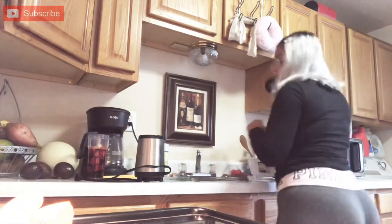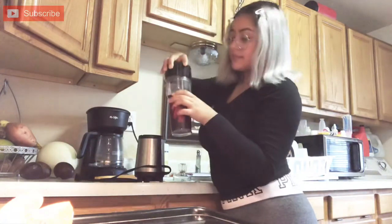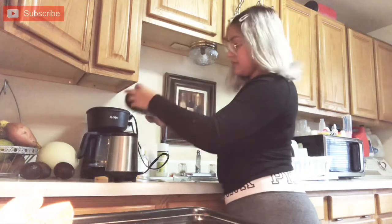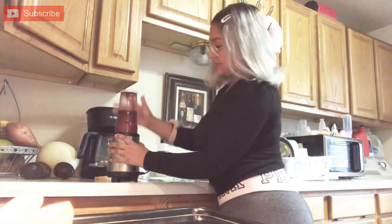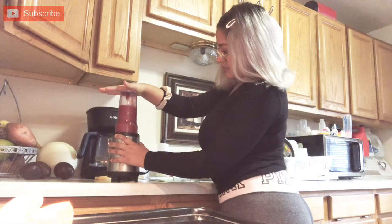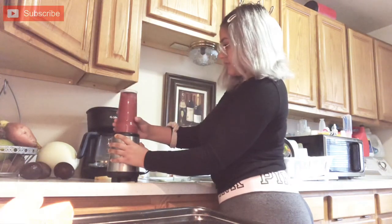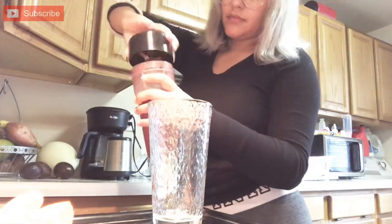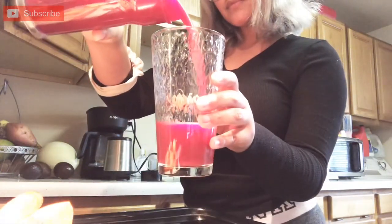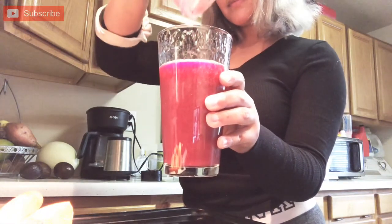So we're going to go ahead and get the blade that connects to my Nutribullet, and you can basically blend it as much as you want. I just like to blend it until it's fully, fully blended because I feel like when I make a smoothie, all the excess skin pieces stay on there, but I drink them anyway — that's where the vitamins and minerals are. They're in the skin.